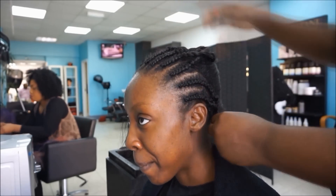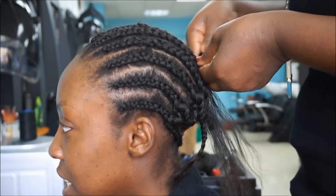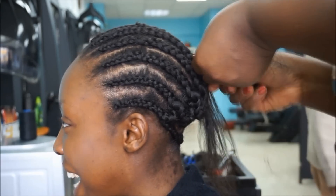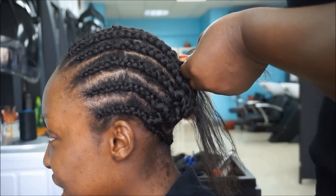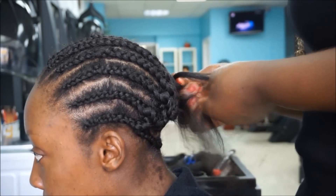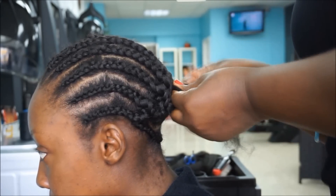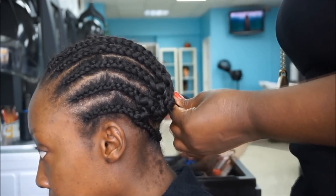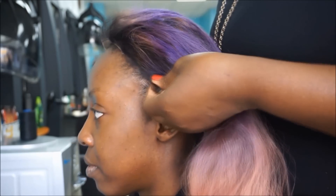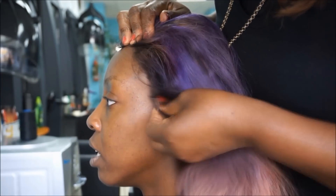Auntie Rose also did a kind of anchor braid or cornrow at the very base of my neck — a single cornrow at the back of my head — because it gives you less breakage. A lot of Africans tend to get a lot of breakage at the back of their head and I get this a lot, so doing that helps limit the breakage. You can see she's joining the cornrow from the left into the cornrow she's currently doing.